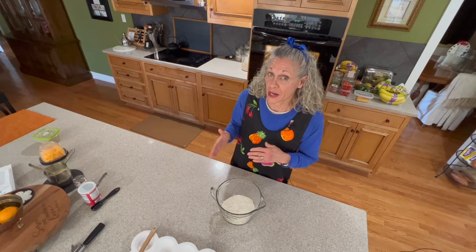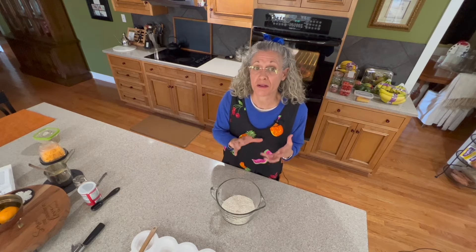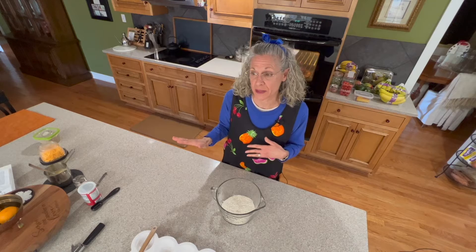In our last video, we made homemade sausage. I took half a pound of what I made during that and reserved it for this recipe. So let's get started.